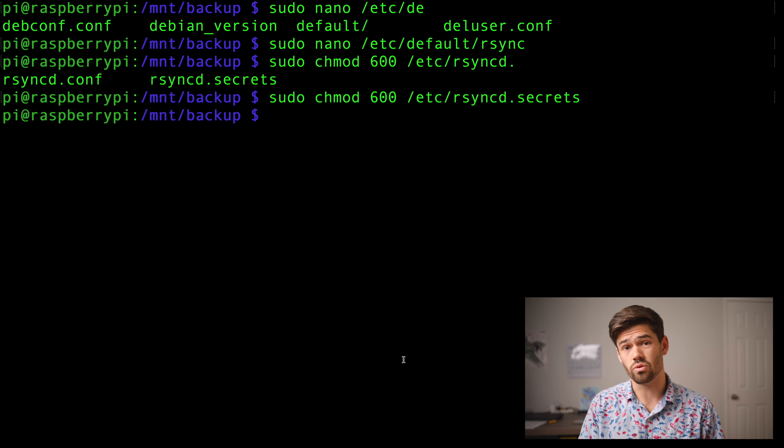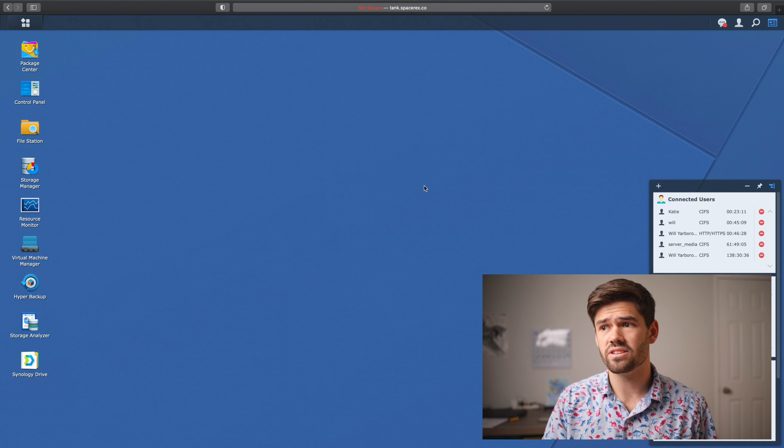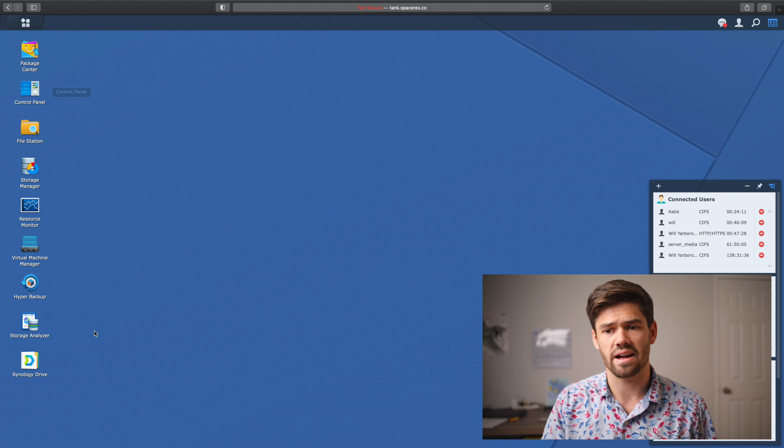Let's go ahead and do a reboot on the Raspberry Pi and see if that rsync module starts — sudo reboot. Now I've just rebooted and SSH'd back into my Raspberry Pi, so we should be good to go. One thing to note: you might have to run rsync --daemon the very first time in case it doesn't start up automatically, but that's only the first time. Now what we're going to want to do is log into our Synology. I've logged into my Synology DSM and we're going to go into Hyper Backup. If you don't have it, you can just grab it from Package Center.